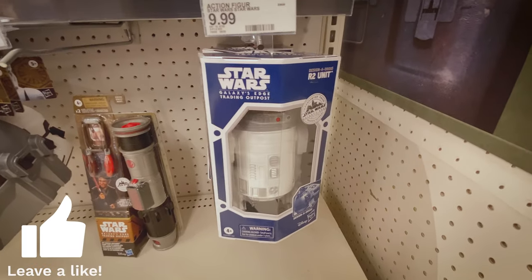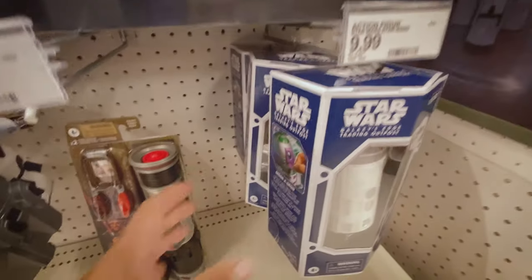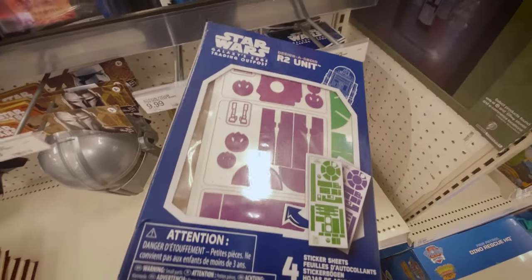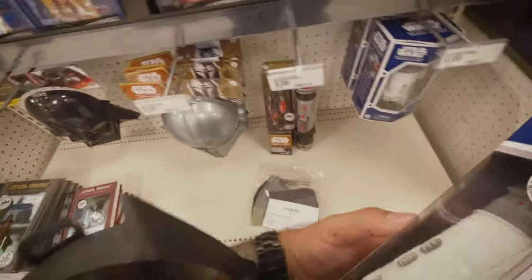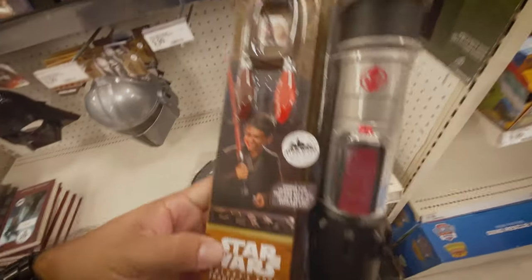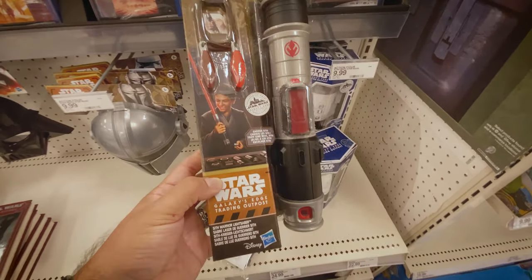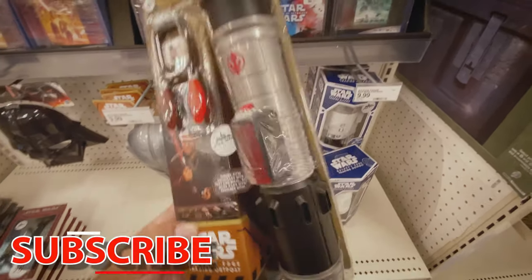This is their little outpost area and it did have some of these cool R2 unit designer droids. Those are pretty neat - it's kind of basic, just white, and it's got a whole pack of stickers you can put on it - you know, design your own. And then they have these - you can be your own Jedi or Padawan. It comes with a Kyber crystal that you put into the lightsaber. This is the first time I've seen that.